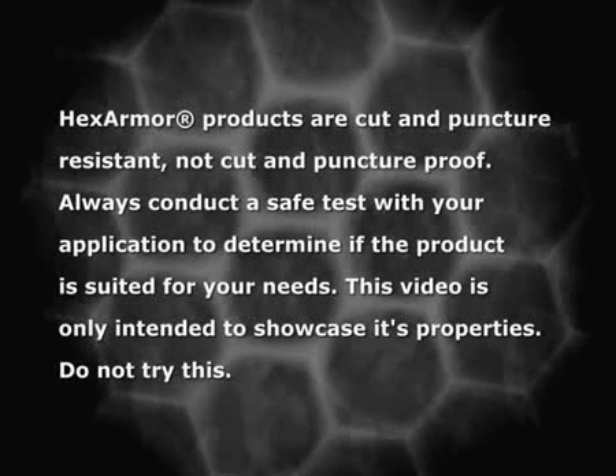HexArmor products are cut and puncture resistant, not cut and puncture proof. Always conduct a safe test with your application to determine if the product is suited for your needs. This video is only intended to showcase its properties. Do not try this.